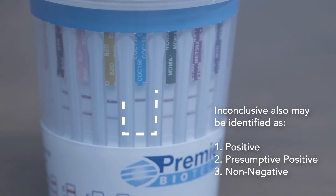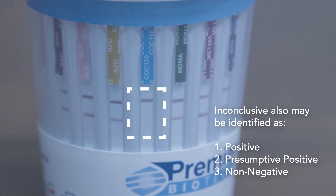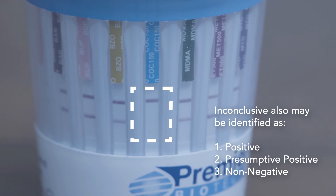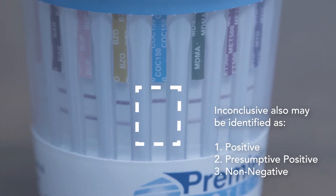An inconclusive result, as seen in this example, is indicated by only the top control line present and the absence of a bottom test line, read at five minutes. The Premiere BioCup may come with specimen validity testing.